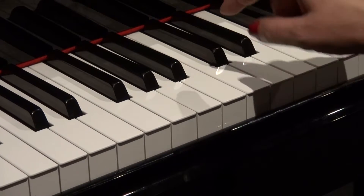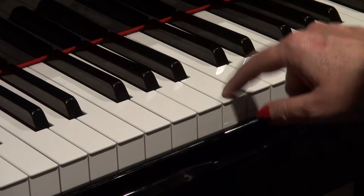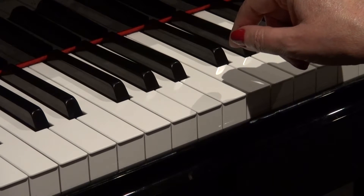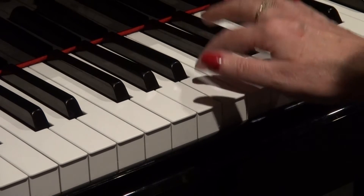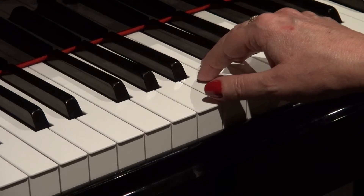We start with a B, which is to the right of the three black notes, and we play the B three times. That's it — that's the riff. Once more, playing the B three times, and it's the part of the song that you might remember where they sing 'Tell Me Why.'